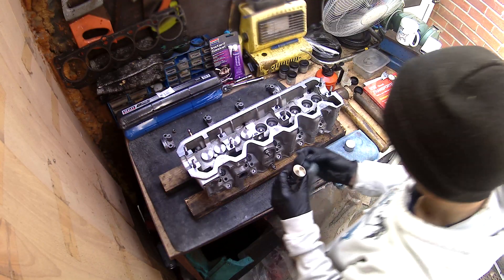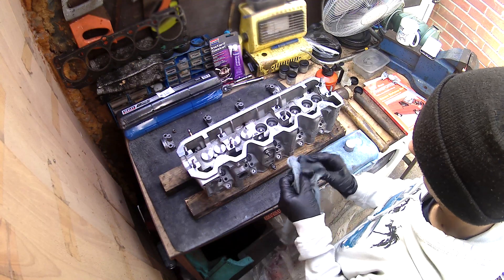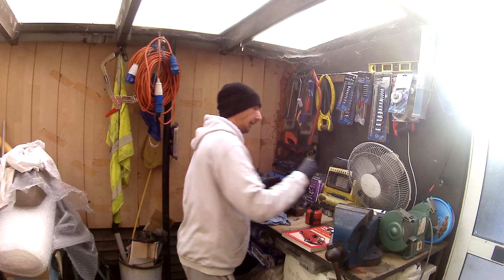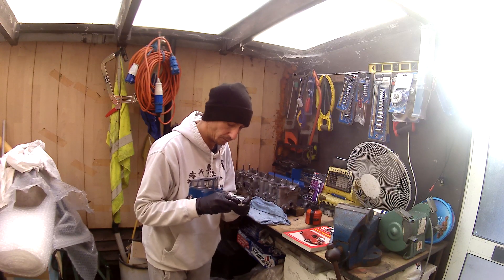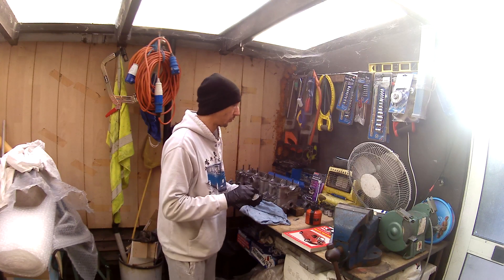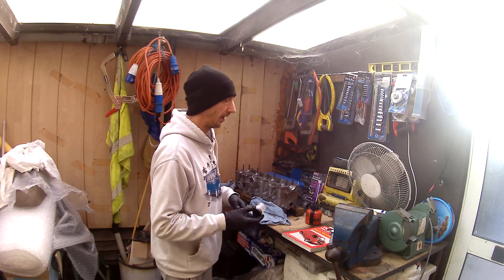Getting more brake cleaner on here just to clean off all this oily residue, because apparently the oil that's in here is more for protection through storage and transit, not for lubrication in engine components.